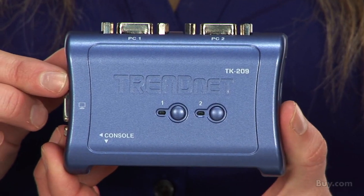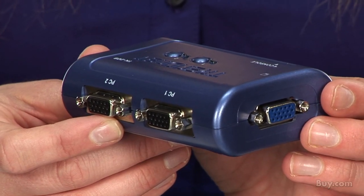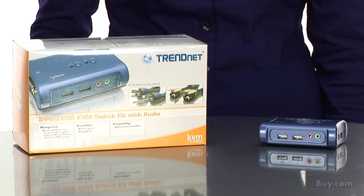Click the buttons on the top of the KVM switch or use hotkeys on your keyboard to toggle between computers. The product works with Windows, Mac, and Linux operating systems and comes with a generous two-year warranty.